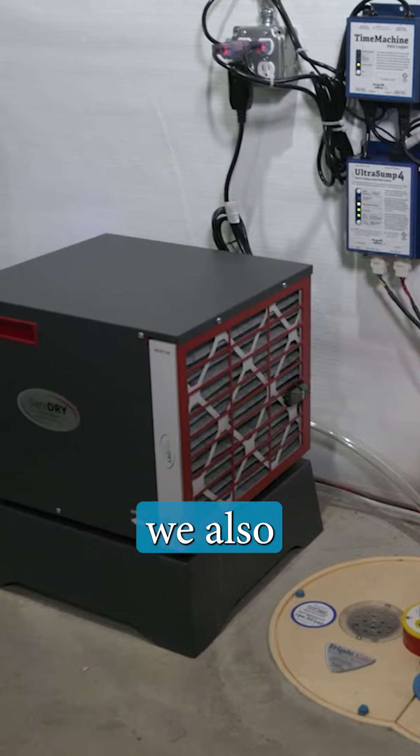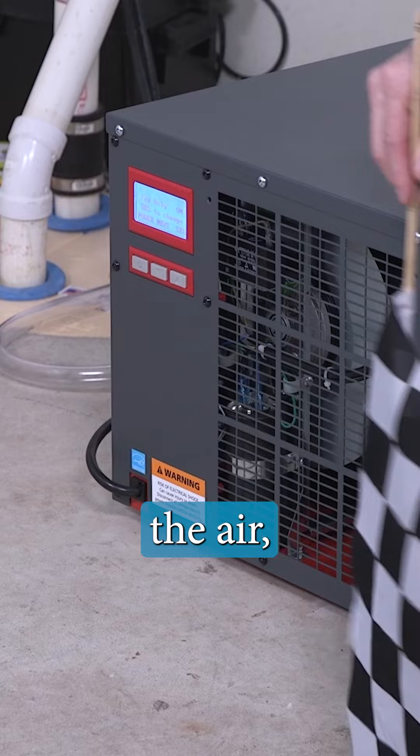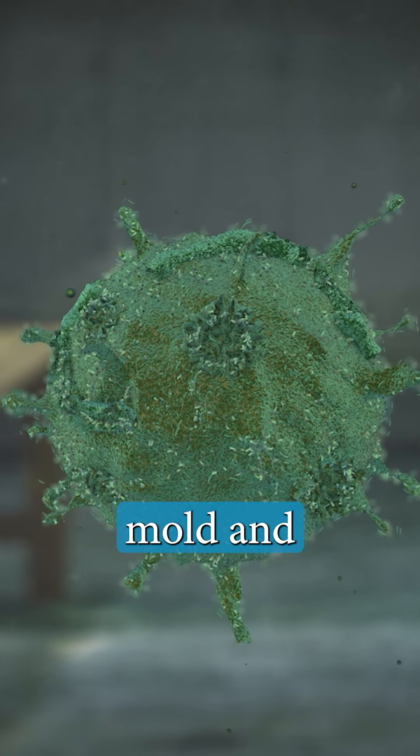In addition to the drainage system, we also install a dehumidifier in your basement. The dehumidifier removes moisture from the air, which helps to prevent mold and mildew growth.